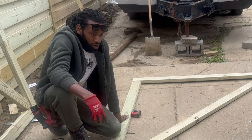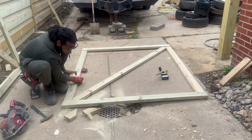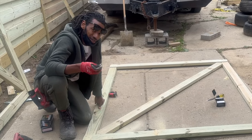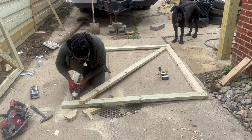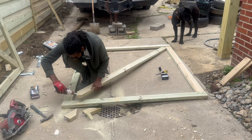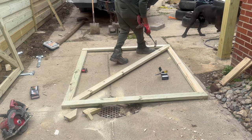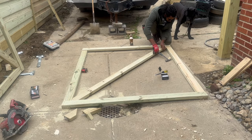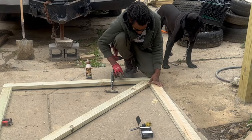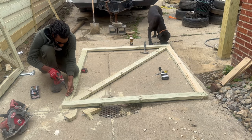I wish I had a Kreg jig, but I don't, so now I'm going to angle these screws in. To prevent the wood from splitting, just put the screw in, reverse it, make a little pilot hole first, and then shoot it through. I'm gonna put some wood glue in between these grooves too. I'm going to shoot it again from the frame part over.